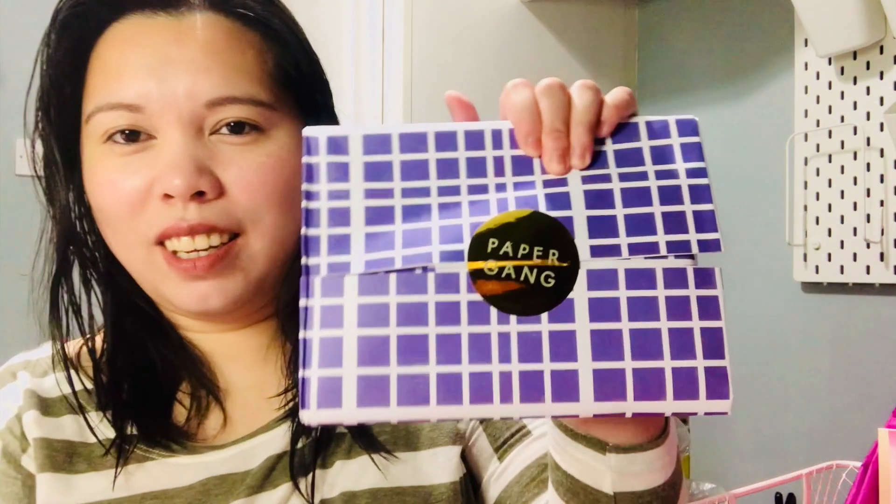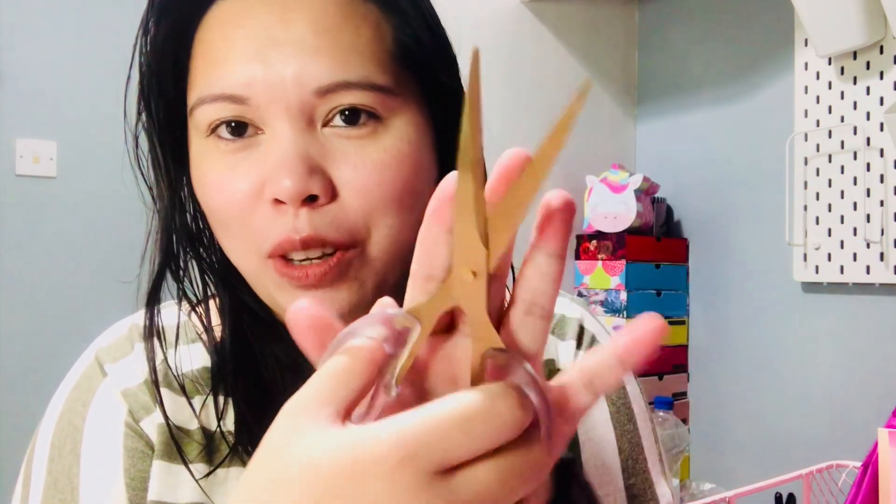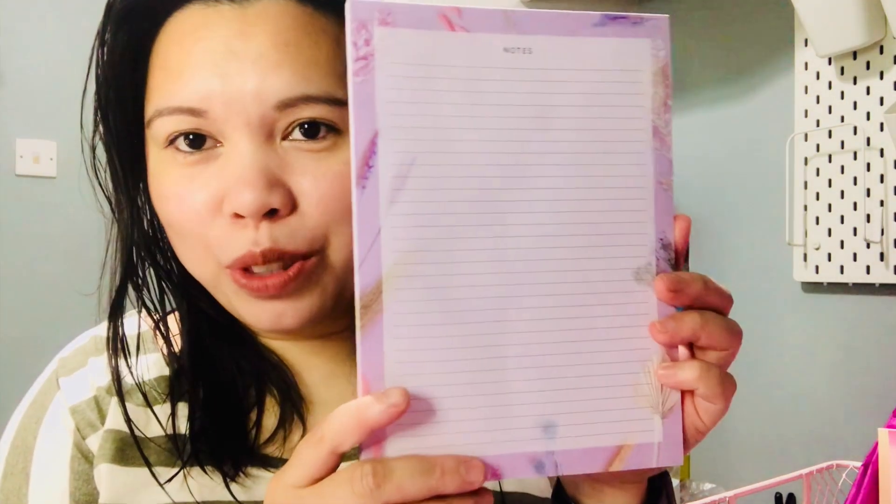We have these really, really cute items first. We have a gold scissor — really nice, I really like the handle too, it's in plastic and gold. And then we have a notepad — I really need this one at the moment, perfect timing!